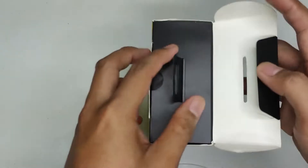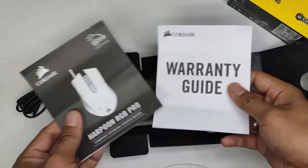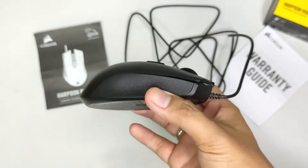Though Corsair is a well-known brand, their mice are hardly in the top recommendations. The Harpoon is their entry-level gaming mouse and I'm really interested to see how it holds up today.